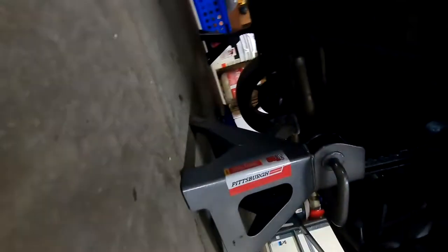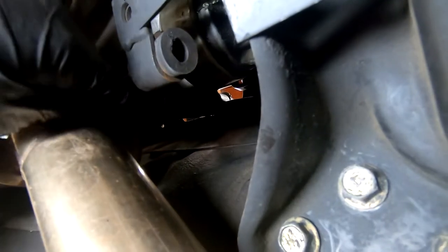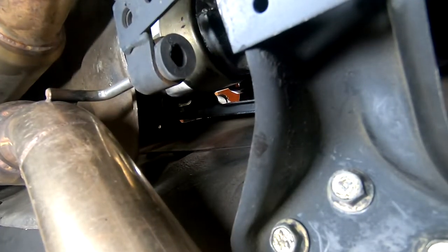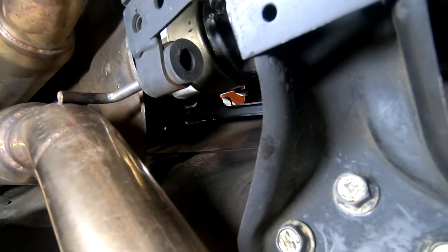Sorry for the lighting — hopefully you guys can see this. There are two bolts on each side that hold the bracket on, those are 12 millimeters. I need to get the actual shifter out of place, which means dealing with the bushing underneath. I'm going to try doing this without taking the exhaust off or the shield off — I really don't want to take the exhaust off, it's just a pain. I'll try fiddling with it from the top first and see if it can be done.